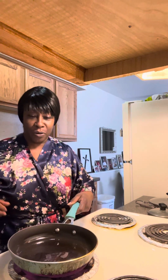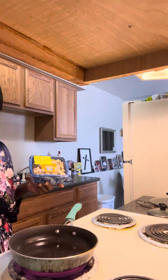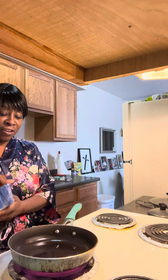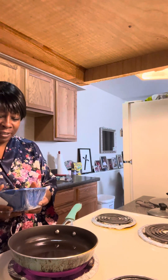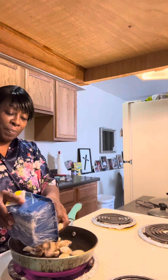Working my you know what off guys, that's what I'm doing. Alright, today I've got those mushrooms that I was telling you about. I've got two packs of mushrooms and I'm going to saute these guys up. I've been waiting to do this. So I'm going to drop them in my pan.